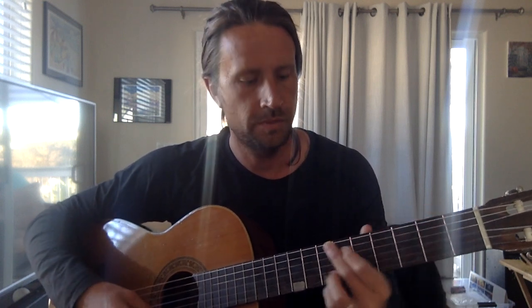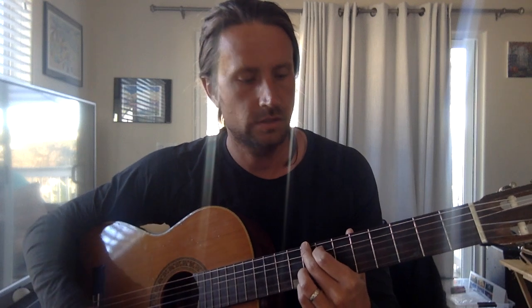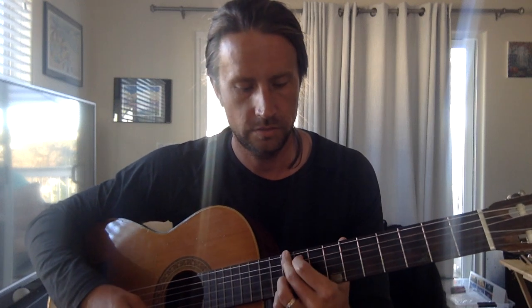Hey, one minute guitar tip: you can move this G chord shape around. You can move it from the third fret down here to the eighth fret, or you can move it up to the tenth fret.